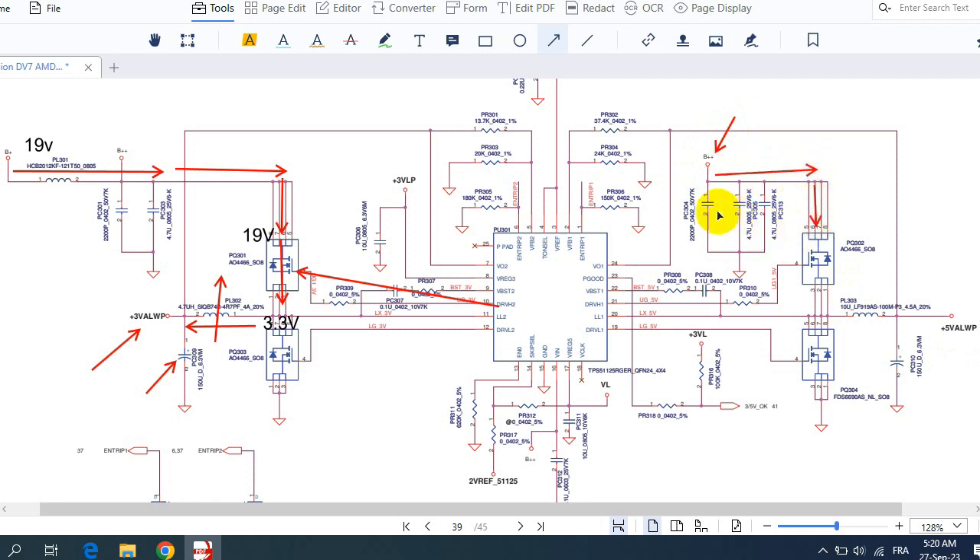The 3.3V then passes through the inductor to increase current, and this electrolytic capacitor of 150 microfarad, 6.3V filters it to provide a pure, continuous current. Note that the capacitor voltage rating must always be greater than the output voltage. The same principle applies for the 5V always rail — 19V input passes through filtering capacitors, then the MOSFET regulated by the IC outputs 5V, which passes through the inductor and filtering capacitor to give plus 5V.